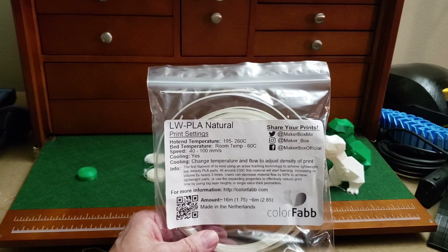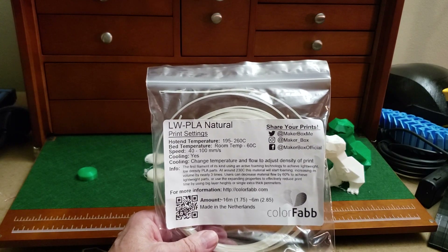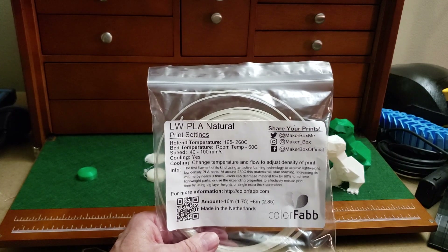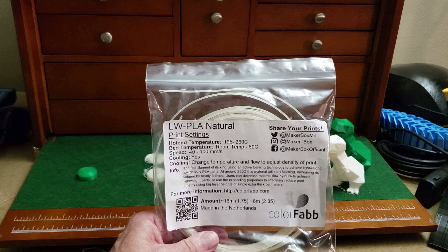It prints in a pretty broad spectrum — we're talking 195 to 260°C. Bed temperature is about 60°C which is standard. Speed is standard. Cooling, yes. Here's the thing I liked about it: as you change the temperature, you change the flow and density of the print.